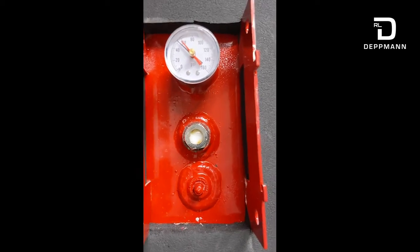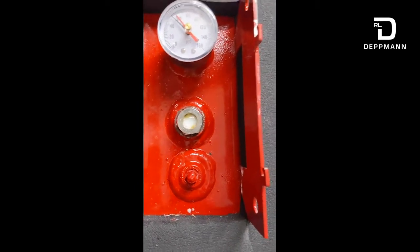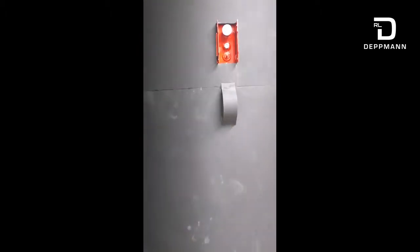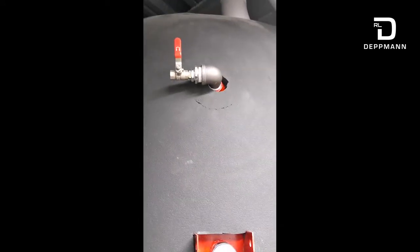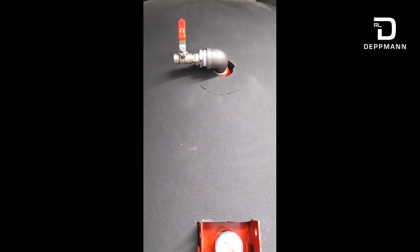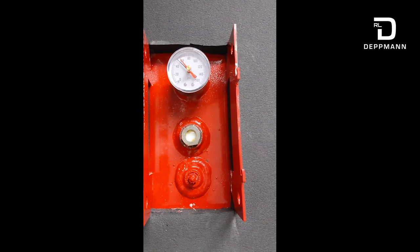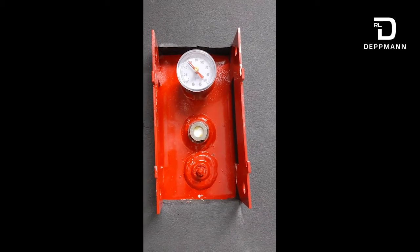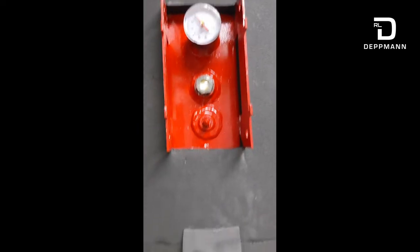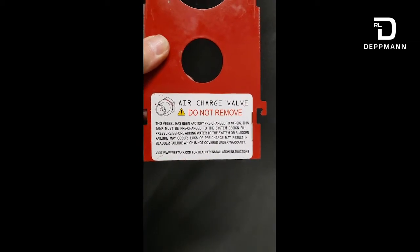Now that you've replaced that gauge glass with the new one, you can put the valve core back in if you removed it. You're going to need a compressor — you're going to use the Schrader fitting right here to air up the tank. In the case of this larger tank, while it was aired down I took the opportunity to remove a plug and install a valve so I could put an air chuck there and use a compressor to fill the tank up. Once you get the tank filled up to the right air pressure — the factory pre-charge pressure is 40 psi — on the back of the cover there are directions on what the proper pressure for your tank may be.